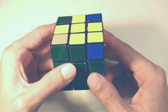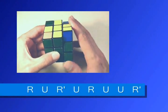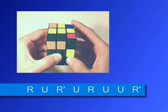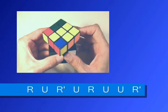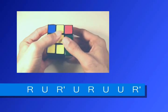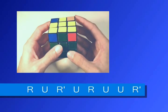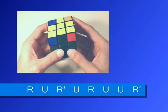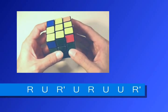Once you position the cube with the matching edge piece in front of you, you want to do this sequence: right, up, right inverted, up, right, up, up, right inverted. The only sides you're moving are the right side and the up side. So it's: right, up, right inverted, up, right, up, up, right inverted.